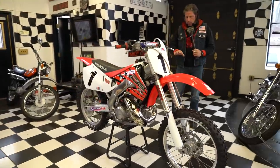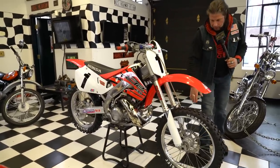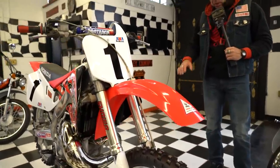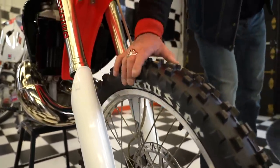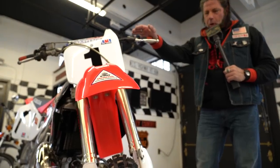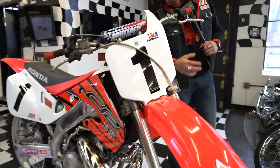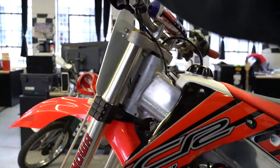First thing we did is took it right down to the frame. Steam cleaned the entire bike. The wheels were taken off. The hubs were put into the vapor blasting machine so they're cleaned up like brand new. The hubs and wheels were cleaned. The bearings were repacked. The tires and tubes were replaced with brand new Hoosier tires — 21-inch in the front with a new tube. The front end was completely dismantled. The forks are rebuilt using new OEM Honda seals and new oil. The triple clamps — you can see these are an aftermarket set of Tag Metal triple clamps, probably about a $400 set, which stiffen up the front end quite a bit.